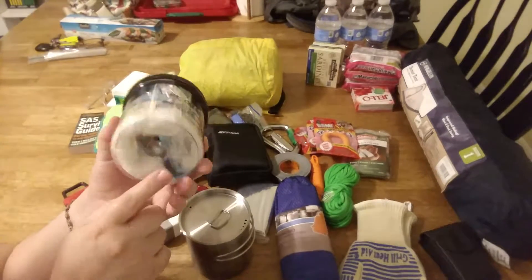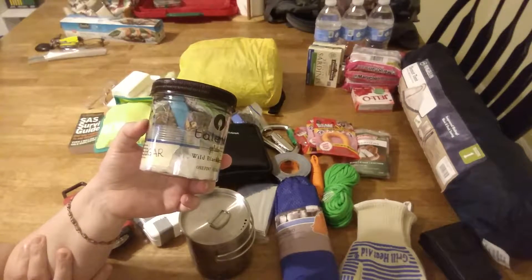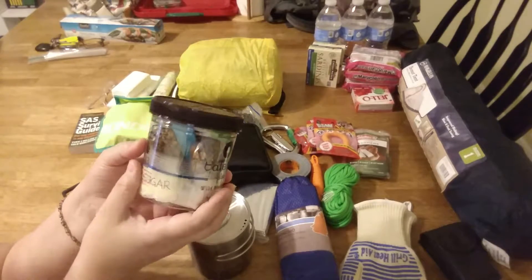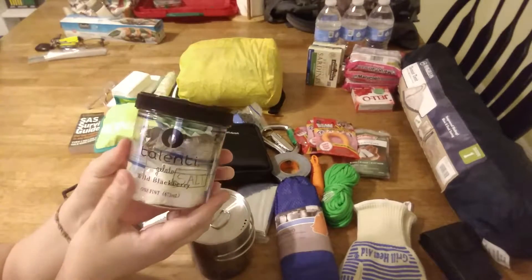There's a measuring teaspoon in here, and I'll probably try to get a folding spork to put in here if they have that — I haven't really looked for it yet. It's just a teaspoon so he could measure out stuff if he needed to.